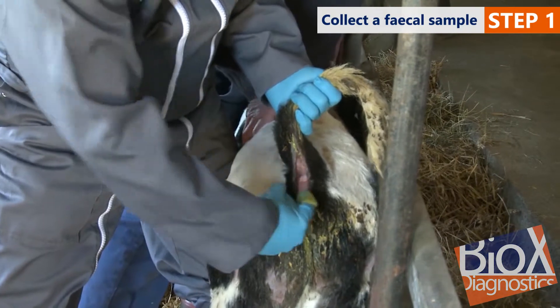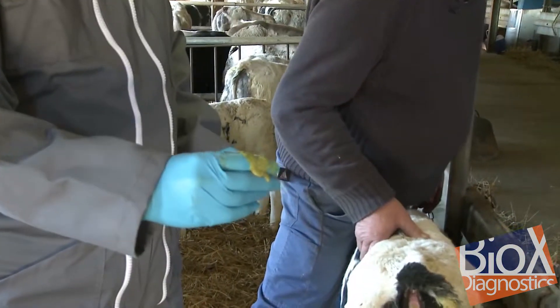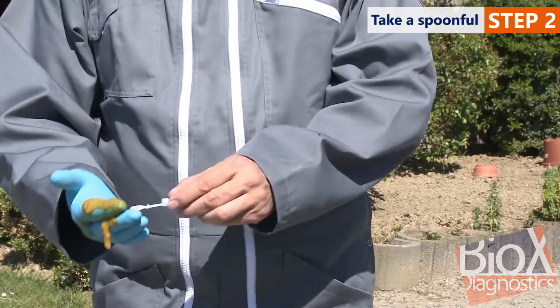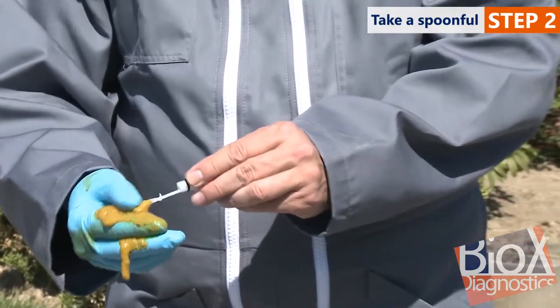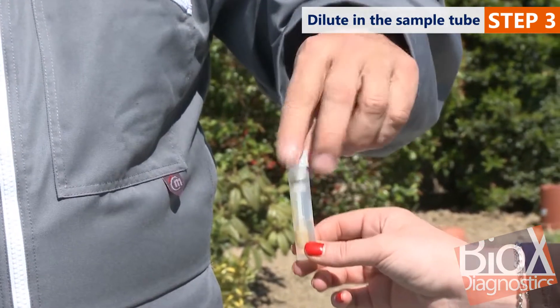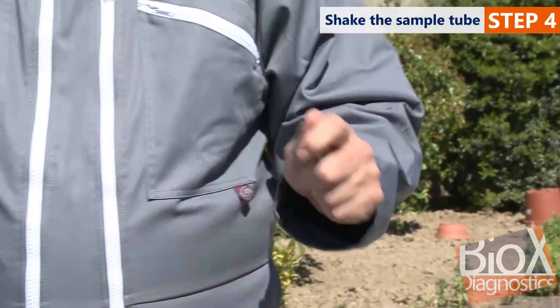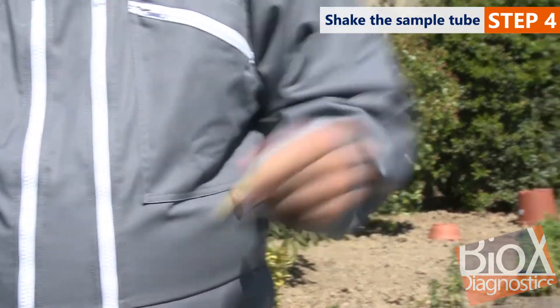Collect a fecal sample, preferably directly from the sick animal's rectum. Fill the specimen tube spoon, then insert the spoon into the tube, screw the cap shut and shake energetically to dissolve the sample in the solution.